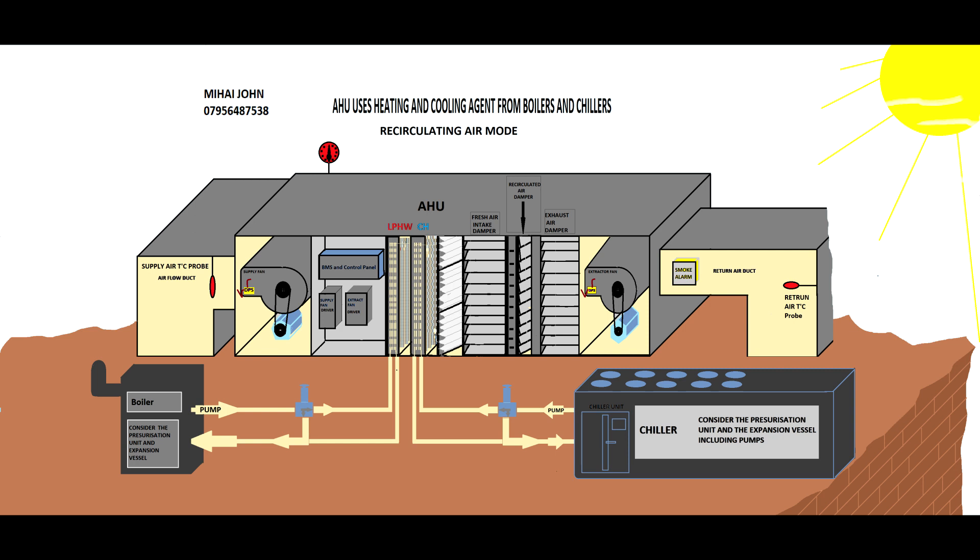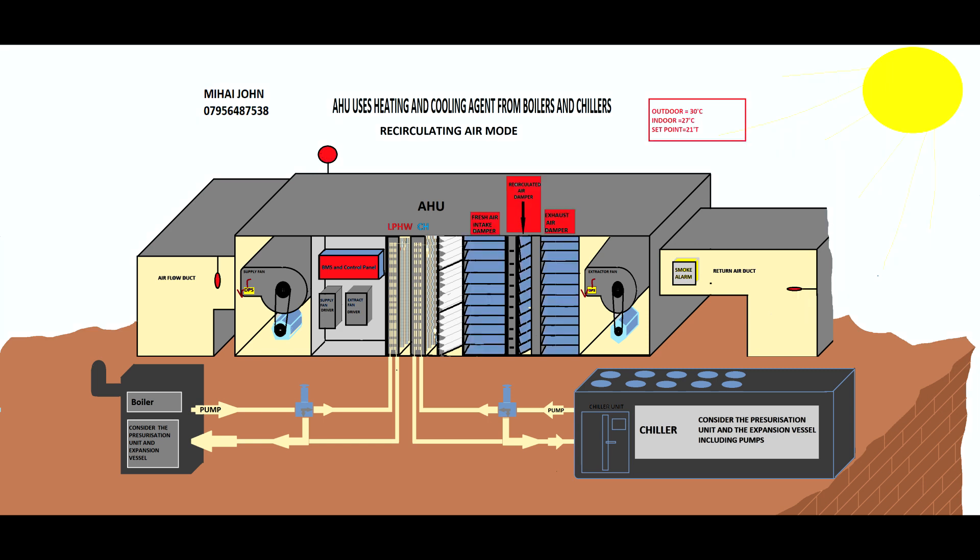The handling unit has some probes: the return air temperature probe, the supply temperature probe, the outdoor temperature probe, and also probes inside the store which tell us the temperature inside. Now the BMS control is activated — seven o'clock in the morning is the time to wake up. The first thing it does is check the dampers: the damper will open to one hundred percent and send an input to the BMS confirming it is okay.